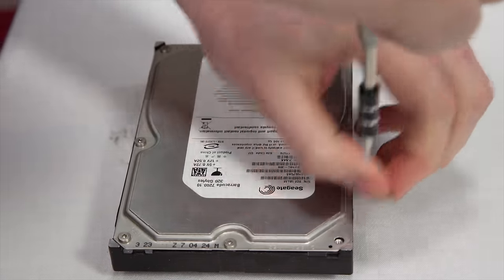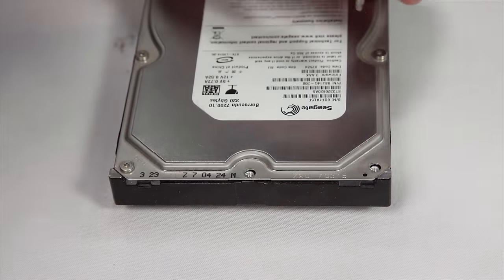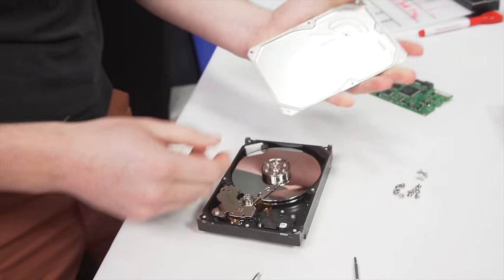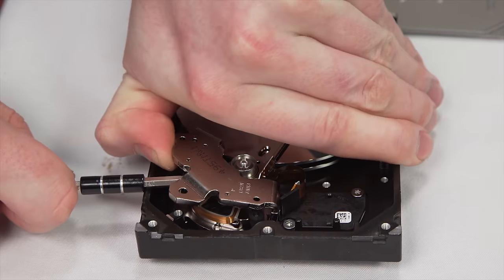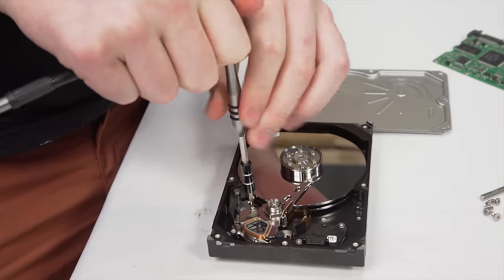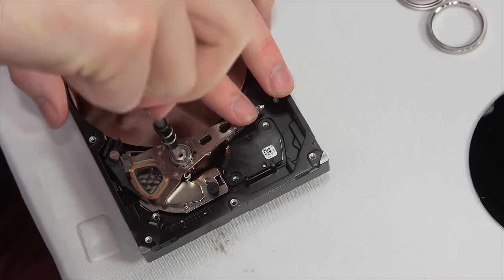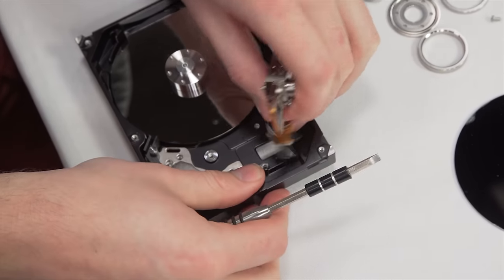Unscrew all the visible screws on the top and then try to find the sneaky hidden screws — they decided to hide under stickers or the drive information sheet. Once you're done removing all of these, pry the top of the hard drive off. Now that you're on the inside, you can start by removing the first magnetic plate — you're gonna have to pry it off, as it's very unlikely there will be any screws attached. Next, you can move on to the actuator or the platters, depending on whichever is easiest for you. This can be a little frustrating as there are tons of little screws and different things overlapping each other, but it won't take all that long.